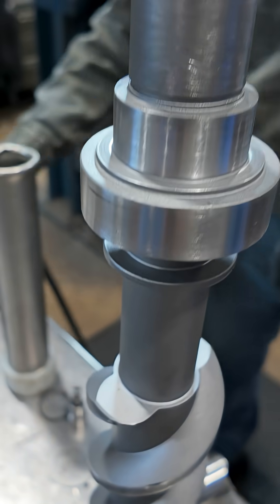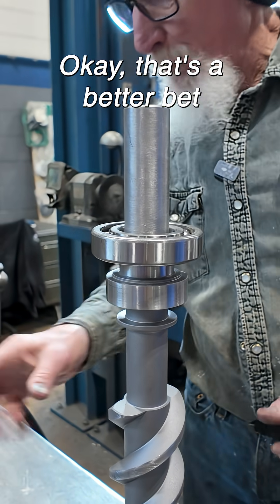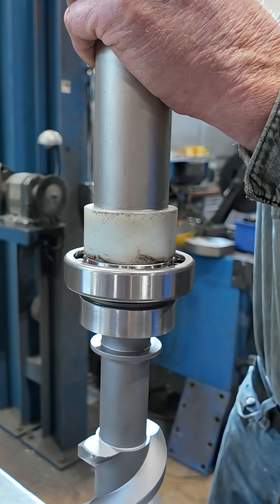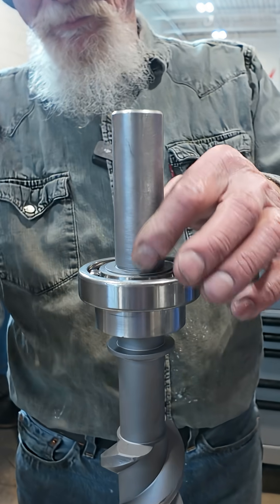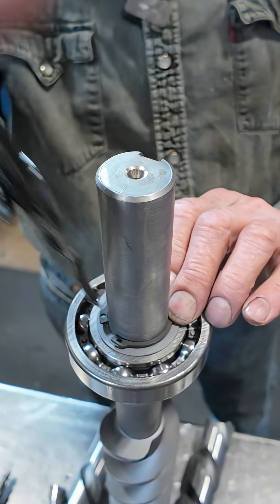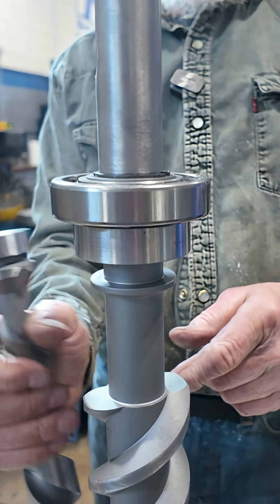Needless to say, let's see how this one fits. That's a better fit than the first one. These were a ready strap.